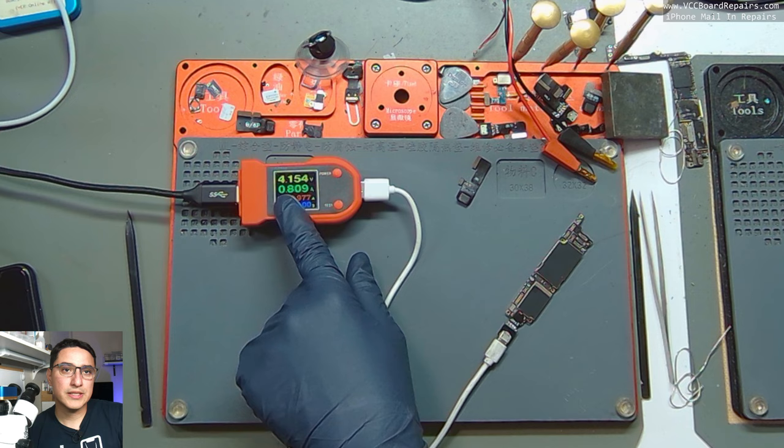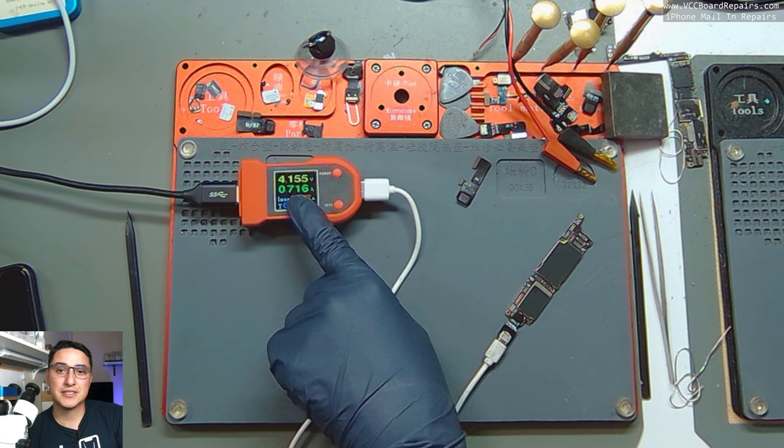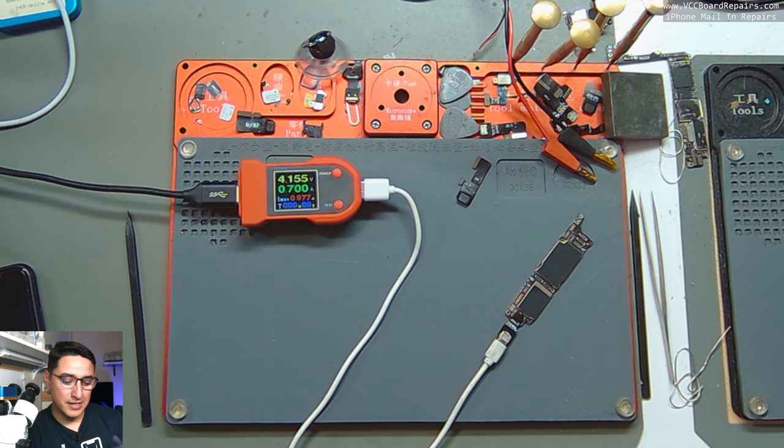The current is power flowing through the motherboard. The device has not been told to turn on, so it should not be consuming any power. This shows that power is being consumed, which most likely means there is a shorted capacitor drawing this current. A shorted component generates heat because there's power flowing through the motherboard — that one shorted capacitor is what heats up because that's where all the power is flowing.